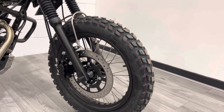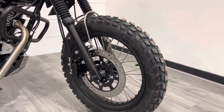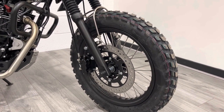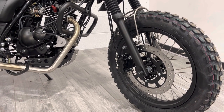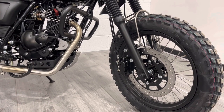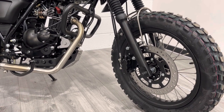Starting at the front end: 18-inch wire wheels, as you can see, with tube knobbly tires. It's a very capable, lightweight bike to take off-road if you wanted to. It's got three-pot calipers on this side and it actually has combined brakes — so when you press the rear brake, you get one-pot braking on the front. Bikes now have to have either ABS or combined braking; this has the latter.